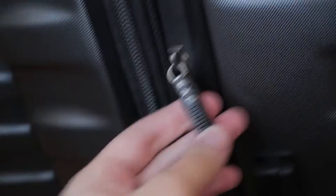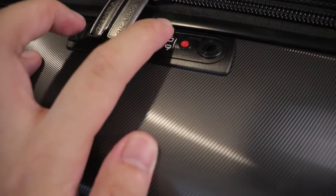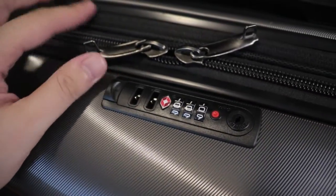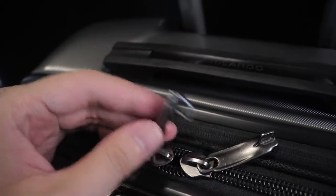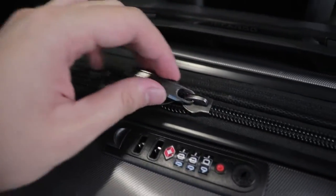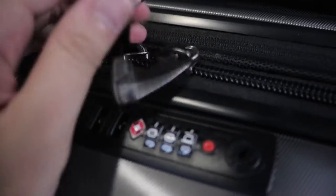We have the three size differences, as well as side handles for only the medium and the large, and expansion zippers for all three — small, medium, and large. Going back to the TSA lock: the default password is 000. There's a very solid sound when you clash the two zip ends together.